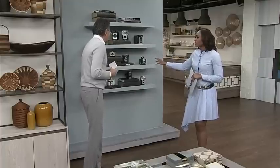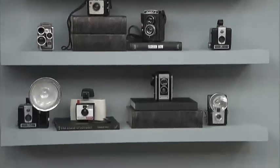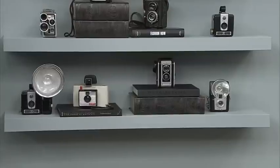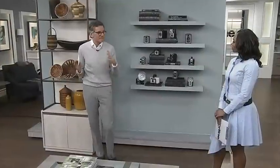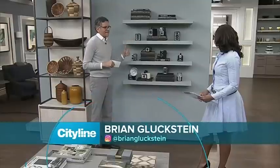Thank you. These are antique cameras. I love that. And what I did was I used these simple IKEA shelves. The key to the IKEA shelves is painting them the color of the wall so they don't look like shelves off the shelf — they look custom, and really they disappear onto the whole thing. I love antique cameras, and on my Instagram — he's on Instagram! Follow Brian!